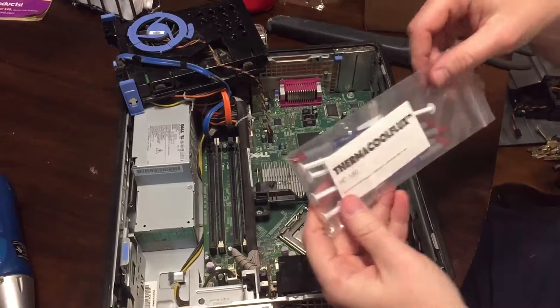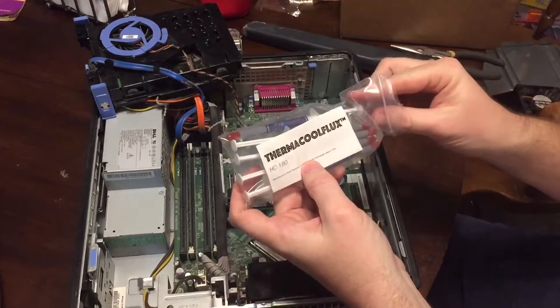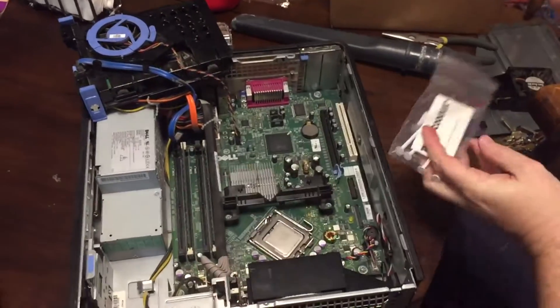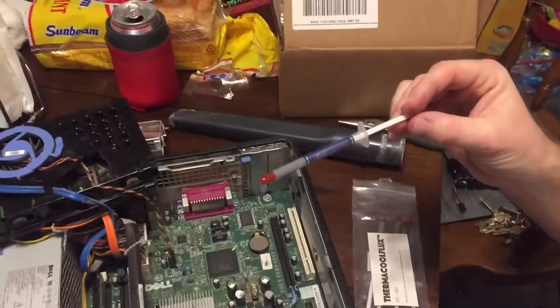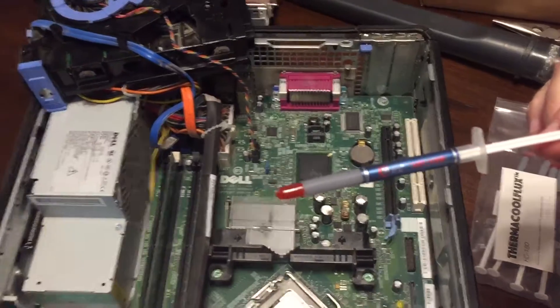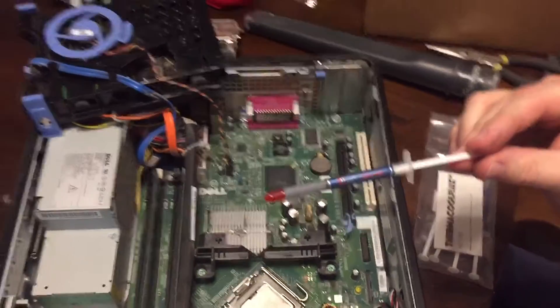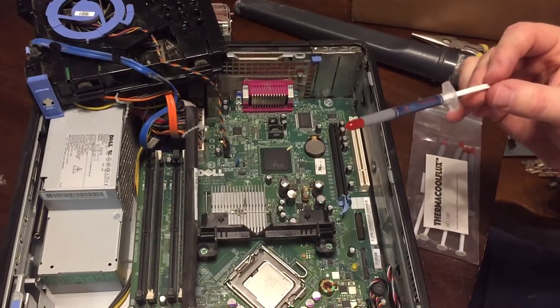I bought some Thermacool Flux off of Amazon. I watched videos about how to do this properly. The long and short of it is, as long as you don't put too little or too much, you'll be fine. Don't worry about it.